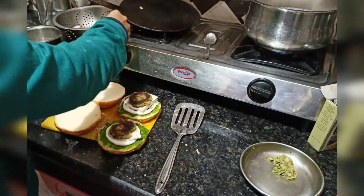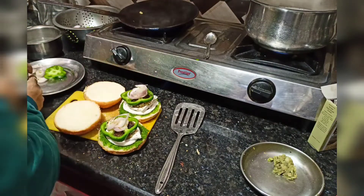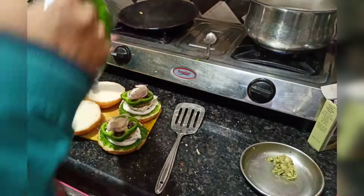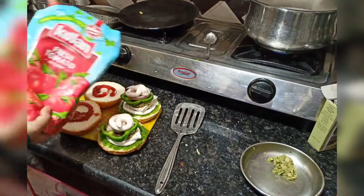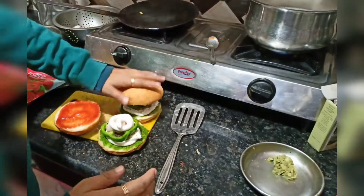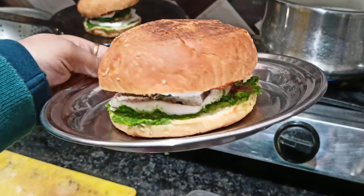If you add black salt on it, it will taste even better. After keeping the onion and capsicum, I will add the black salt. After adding a double dip, I will add the sauce on the other side — tomato sauce on one side and sauce on the other. It will be done in less than one minute, and it's ready.